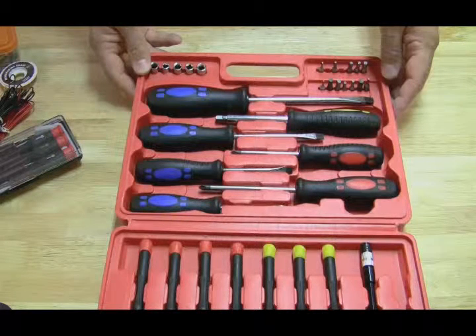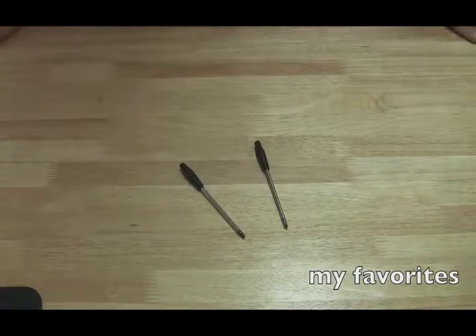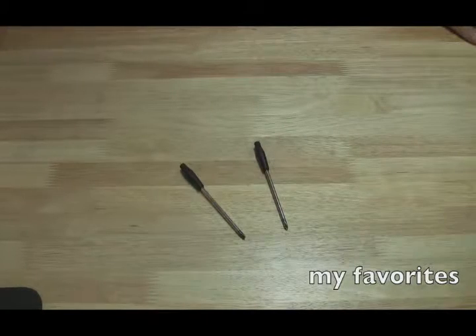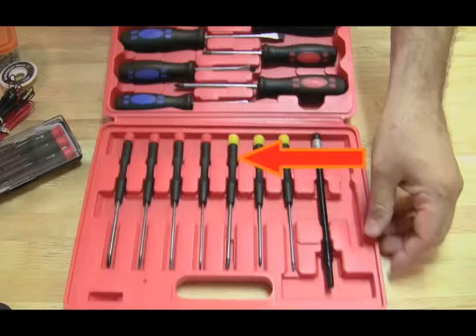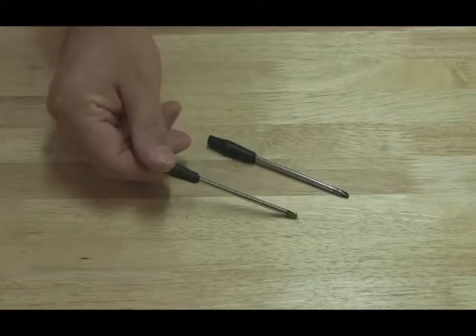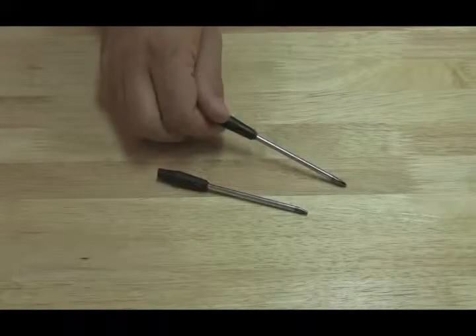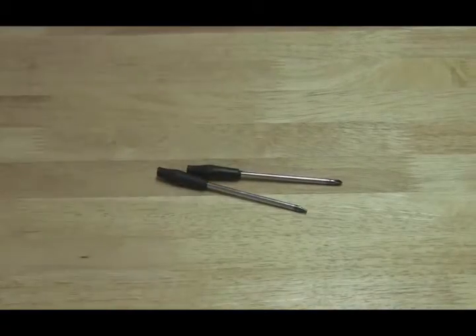I like the Velamin kit because they're super cheap and the tips of the screwdrivers don't wear out. A lot of cheap screwdrivers do, but this set does not. What does break, however, is the handles — these two broke in half, but they're actually my favorite two screwdrivers I use for laptop repair. I like that they broke because they fit in your hand easier and they're easier to maneuver.